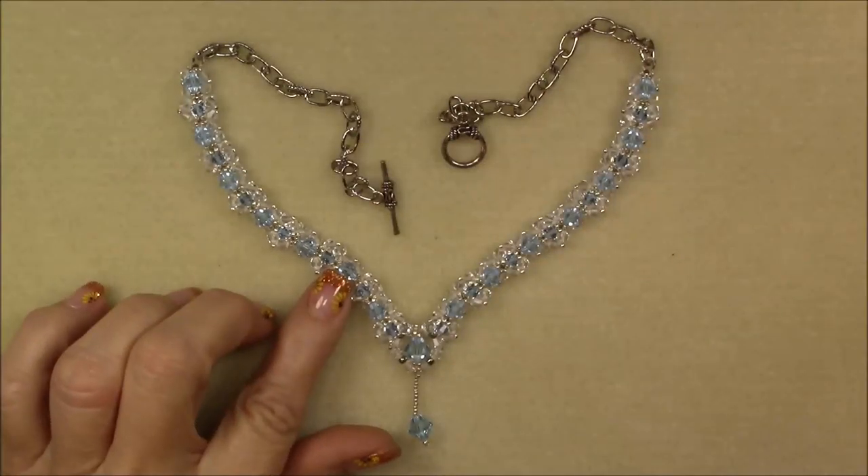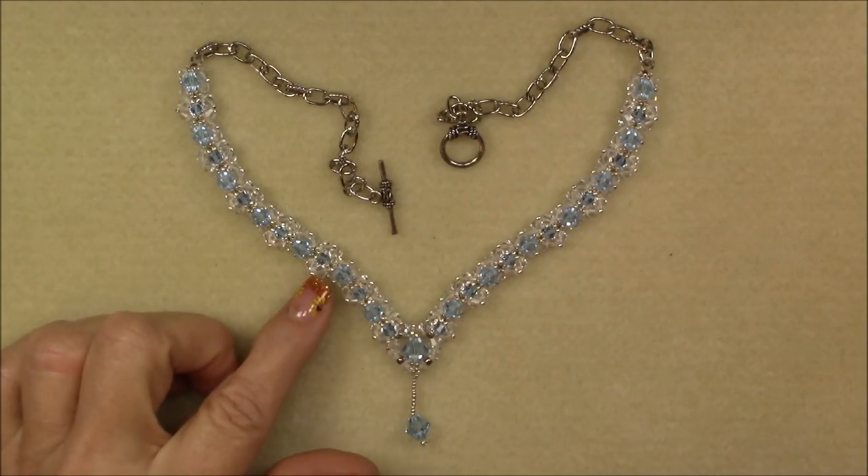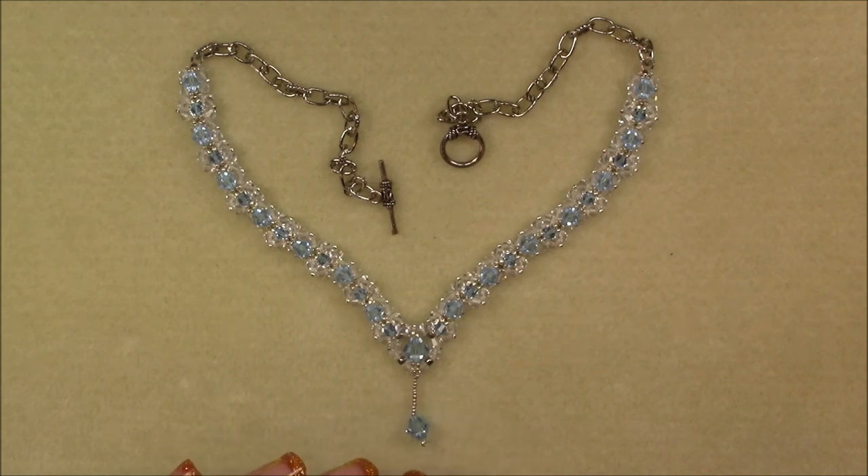Hi everyone, this is Gina. Today I'm going to show you how to make the Crystal Peaks necklace that matches the Crystal Peaks bracelet and ring tutorial that I have posted in my last two videos.